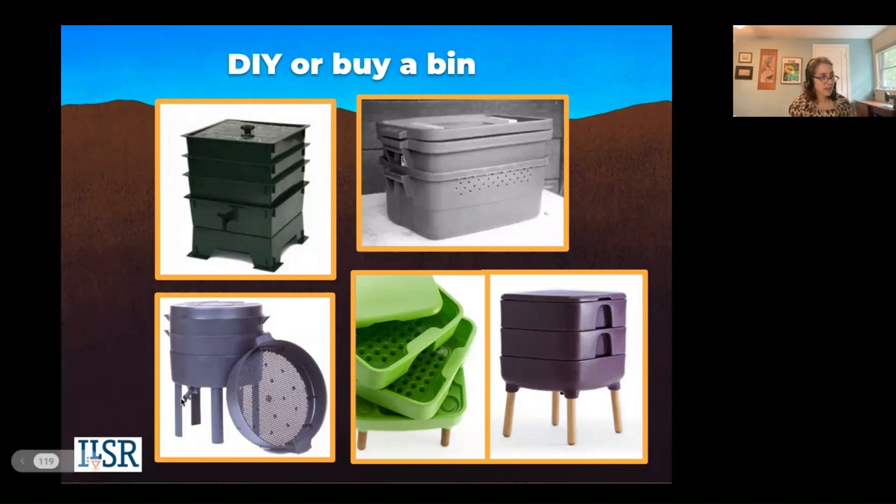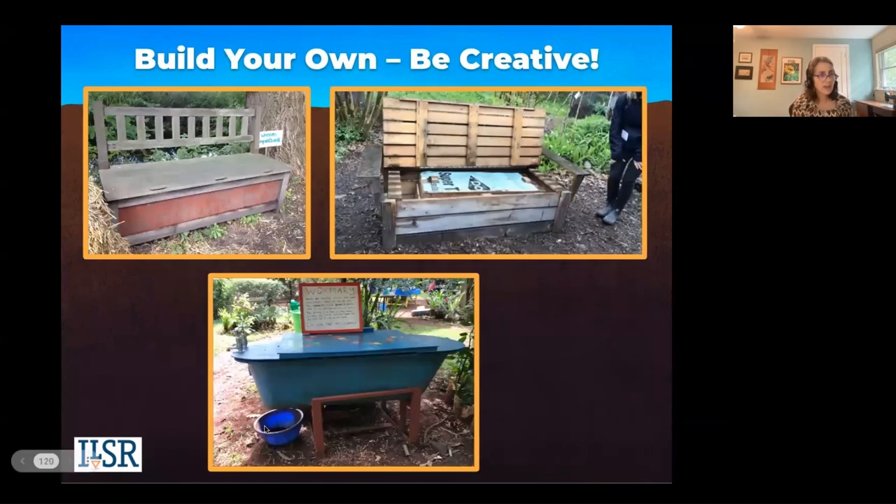Some bins have spigots to drain off the liquid, which comes from the food scraps breaking down and giving up their liquid. Some do not. Some have solid legs, some have more wobbly legs, so that could be a factor in your decision.